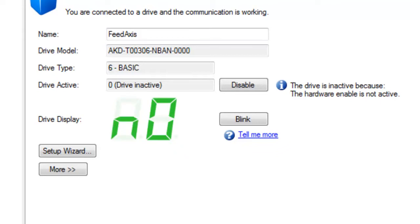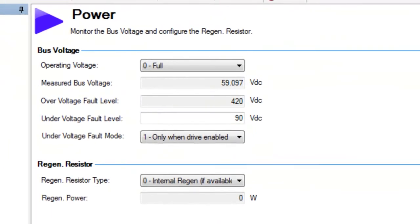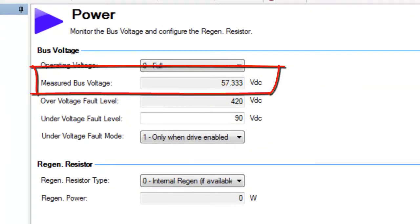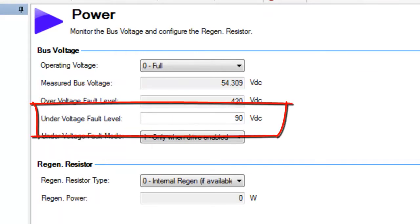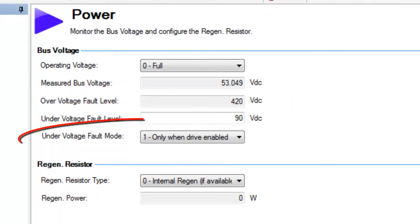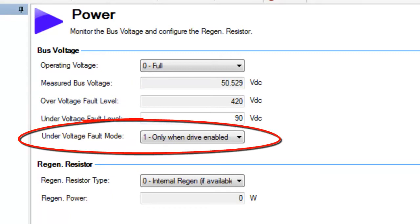Workbench is one tool that can be used to check the bus voltage level. In this screen is displayed the measured bus voltage, the overvoltage fault level, the undervoltage fault level, and undervoltage fault mode, or how undervoltage levels are handled within the drive.